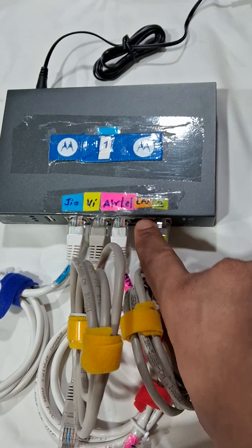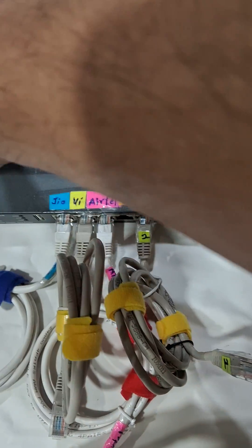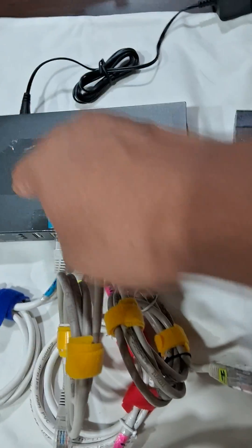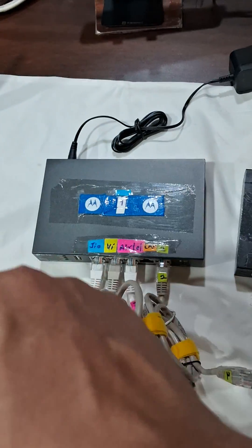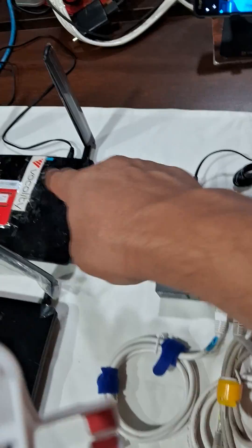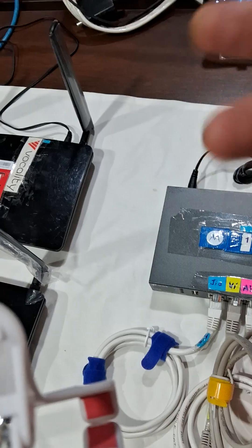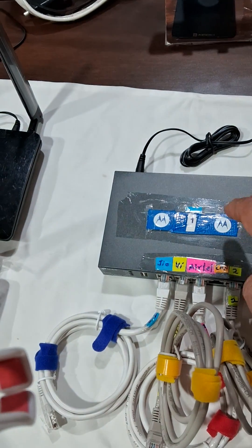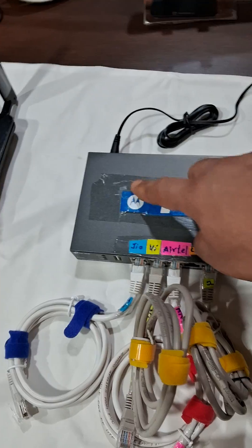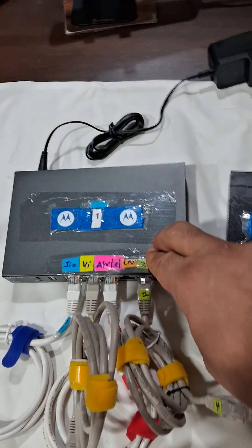This four-port load balancer is able to connect four different internet service providers. In my case, I've shown an LTE SIM card from the router connected to this. Whether you have one, two, or more internet service providers, they all feed into this load balancer.